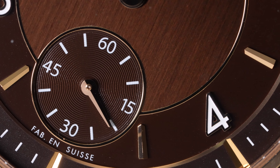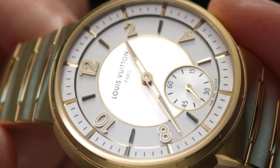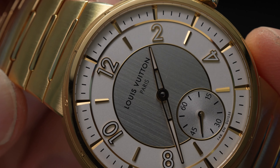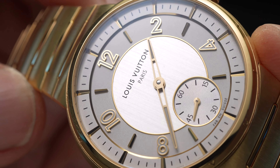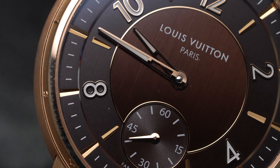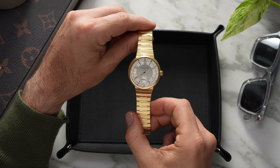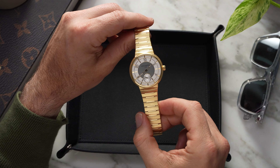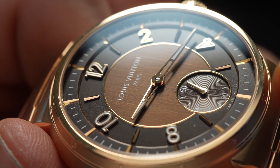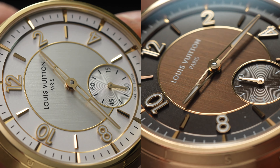It would be interesting to see what Louis Vuitton himself would make of the Tambour, especially in gold. His namesake brand has, over the last 169 years, evolved far beyond just trunks and suitcases. In particular, Louis Vuitton's watchmaking has become increasingly mature in recent years, with the new Tambour representing an important turning point for the Maison. It's a real statement of intent — Louis Vuitton is a serious watchmaker, and these gold Tambours are seriously special watches.